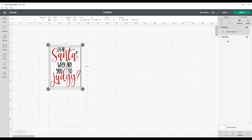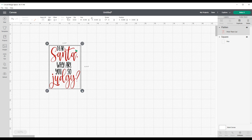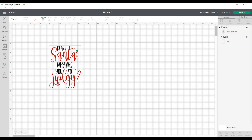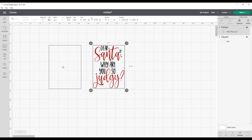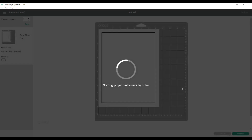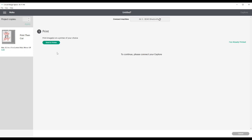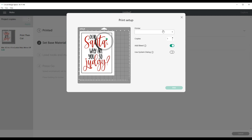I'll get it as big as Cricut Design Space will allow without getting that warning triangle. Once I can see the size is perfect, I don't need this template anymore — I can go ahead and delete it. Then I'll click on my image and click Make It. I'm going to send this to my printer, so I'll click Continue, then Send to Printer. I'm sending this to my Epson EcoTank 2760.